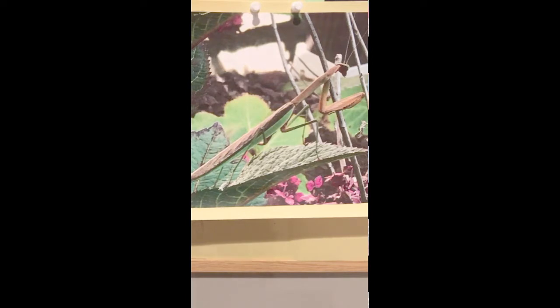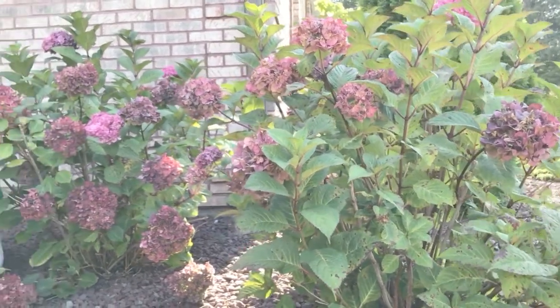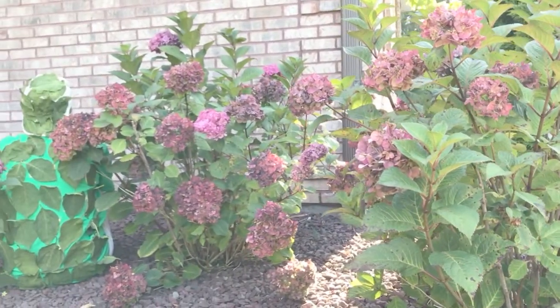Take a look at how I tried to blend in with my surroundings, and see how well I blended in.